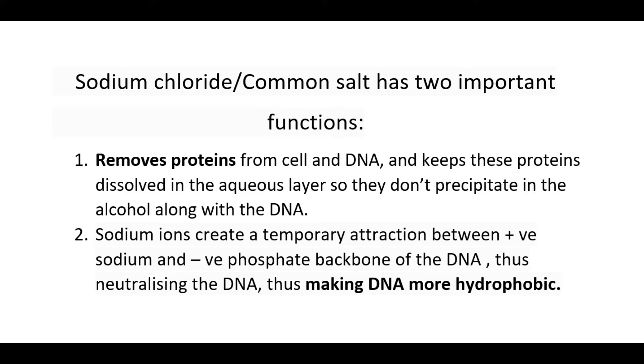The sodium ions create a temporary attraction between the positively charged sodium and the negatively charged phosphate backbone of the DNA, thus neutralizing the DNA. This makes DNA less hydrophilic and it can easily be dissociated or precipitated from the water.